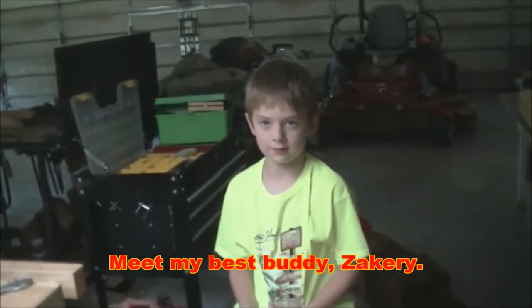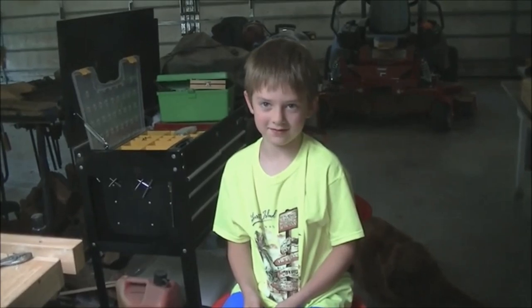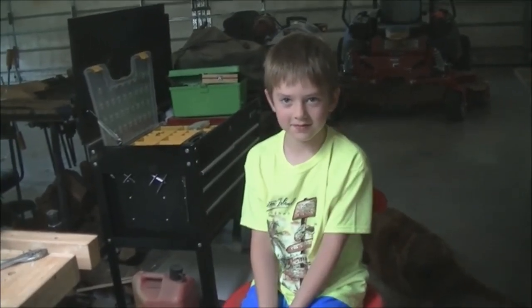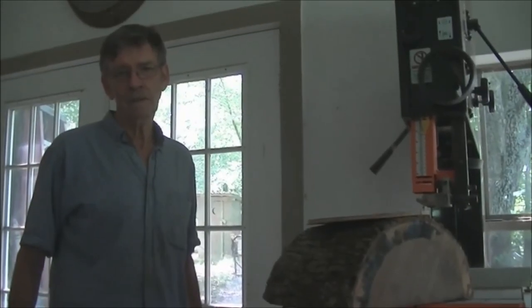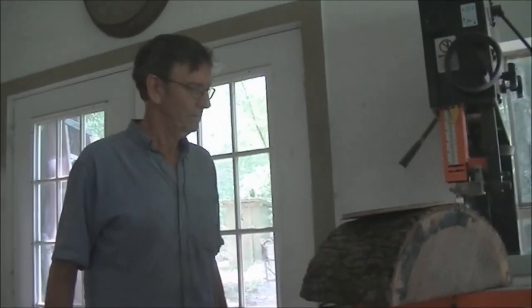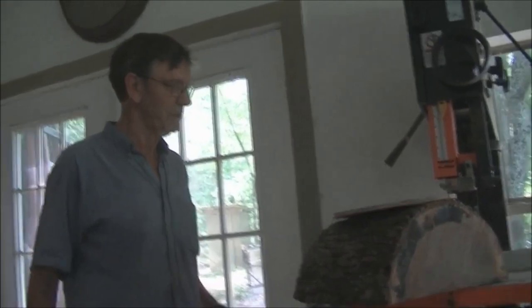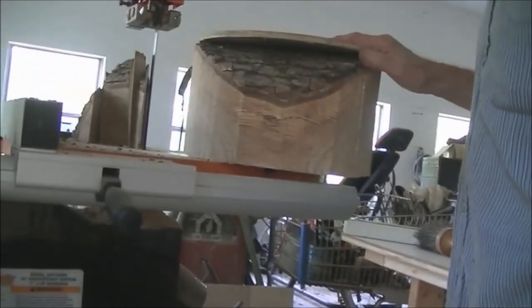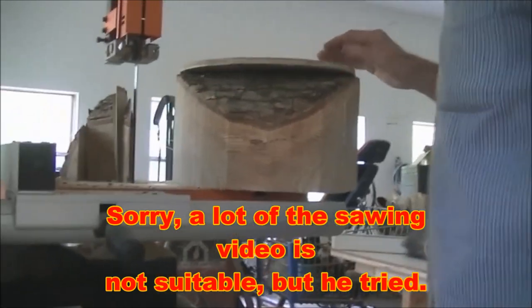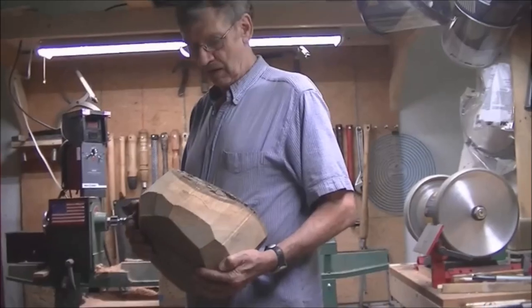The next thing we're gonna do is go to the bandsaw and cut it. I've got an inch blade on so it doesn't do curves very good, so I'm basically gonna just wiggle it down until I get it where I want it. Okay, that's good.